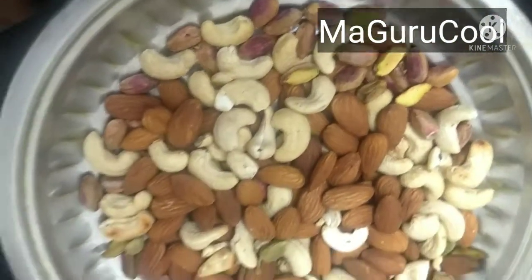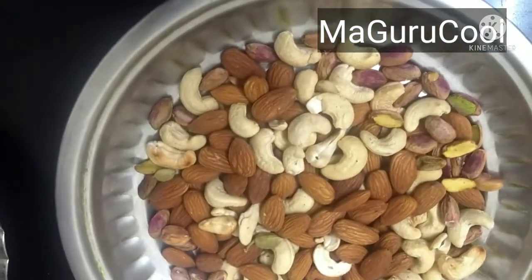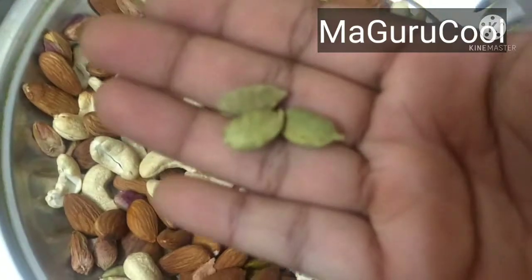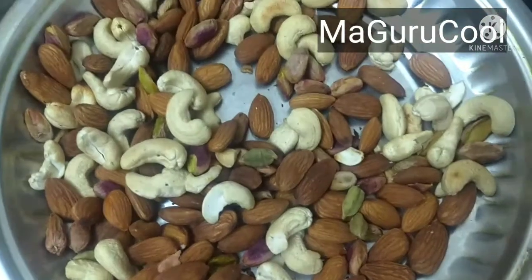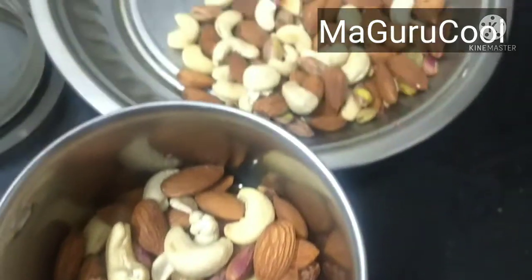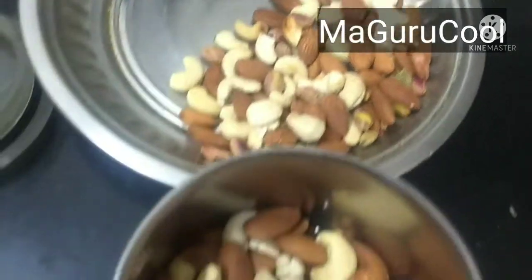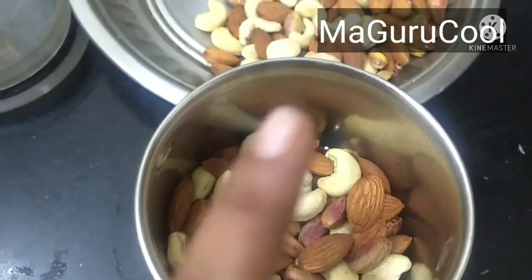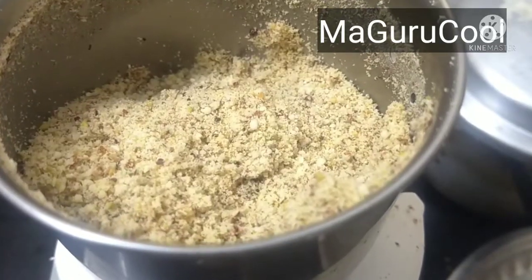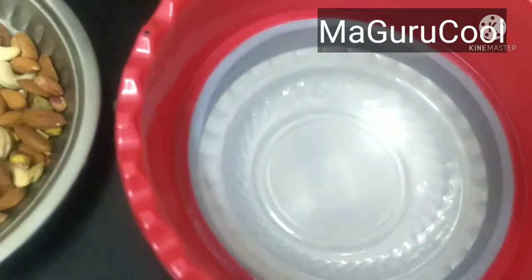All three ingredients — cashew, almonds, and pista — are put together. I've added just two elachi pods; I'm not opening them, just putting the entire elachi in. In small batches, we take it in the smaller jar and blend into a fine powder. Remember, don't blend all at once — do it in pulse mode in the mixer grinder.